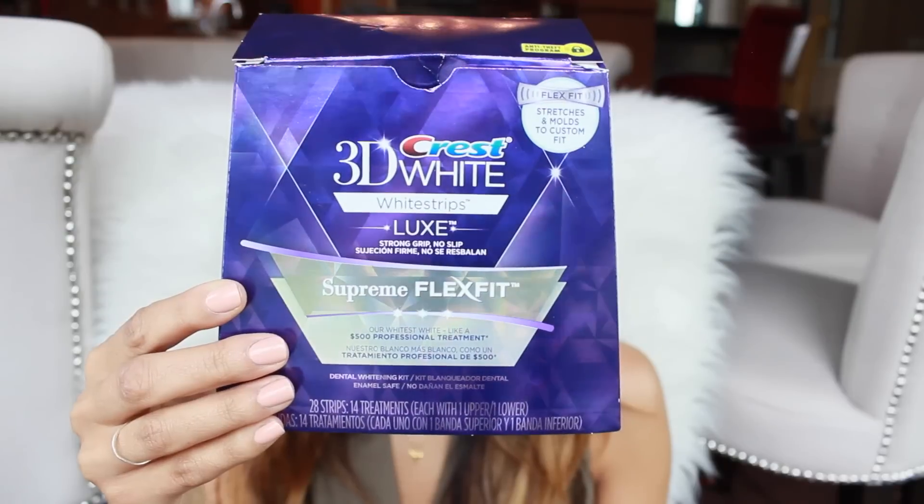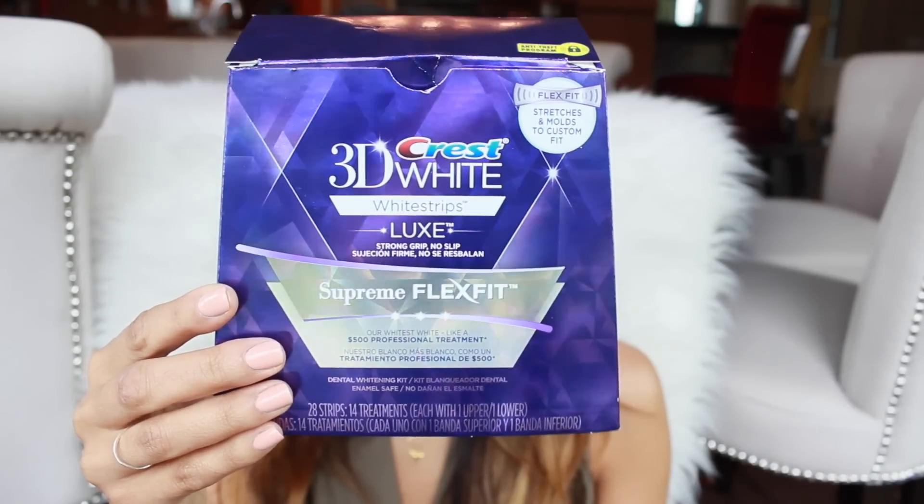The other question that you guys ask me the most is how I get them white and keep them white. I have been using the same teeth whitening products since I was 15 years old — it's the Crest White Strips. The ones I currently use are the Crest 3D White Supreme Flex Fit.